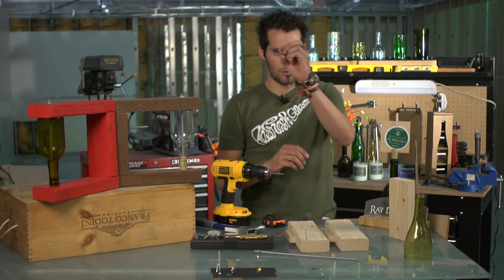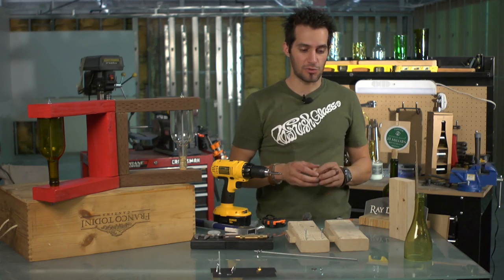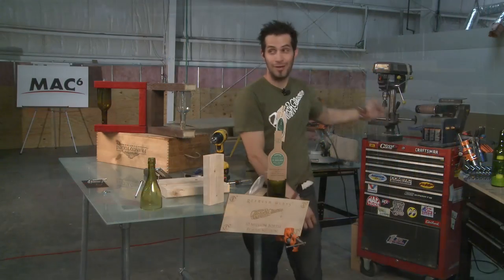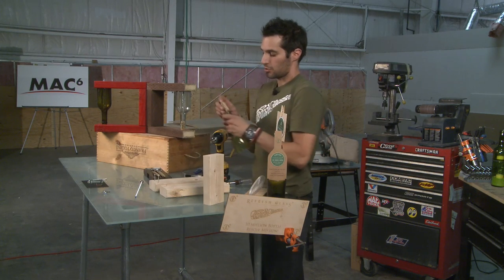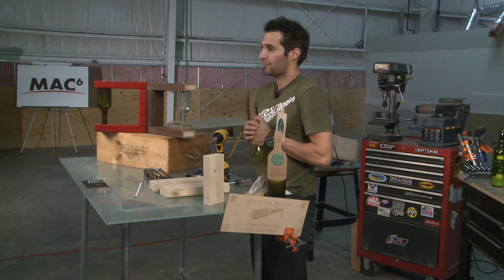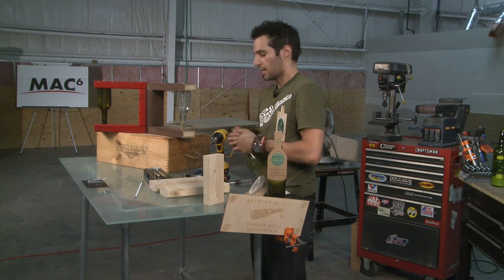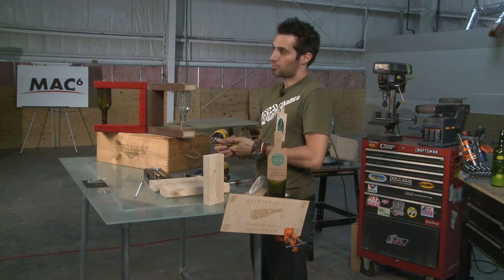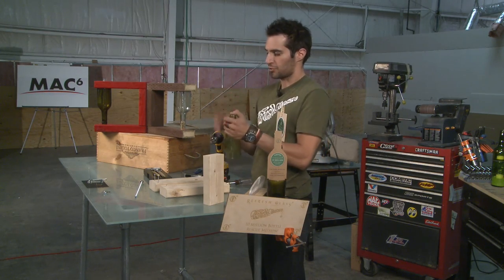After we measure and cut our pieces of wood, we need to drill a hole right here in the cork. I recommend that you use a drill press if you have one, or you can place the cork into the glass and very carefully — cork is so soft — slowly use your drill. I recommend a 3/8 drill bit through here, and I usually leave a little bit of cork for compression.